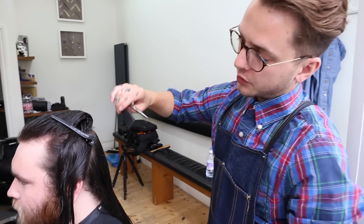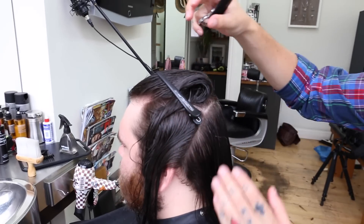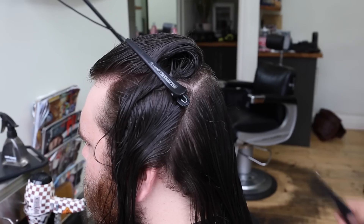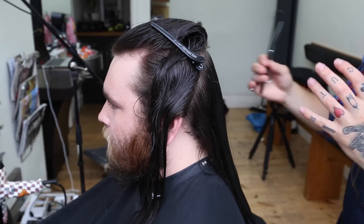Now that we've separated the hair, we've separated it into four blocks. We've got two sides, one top, and this is the back of the hair. That just keeps it clean, keeps it neat, and stops you over-cutting certain areas.